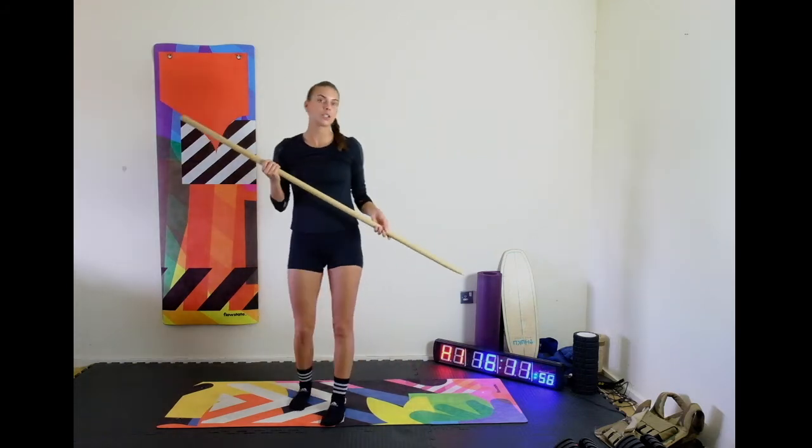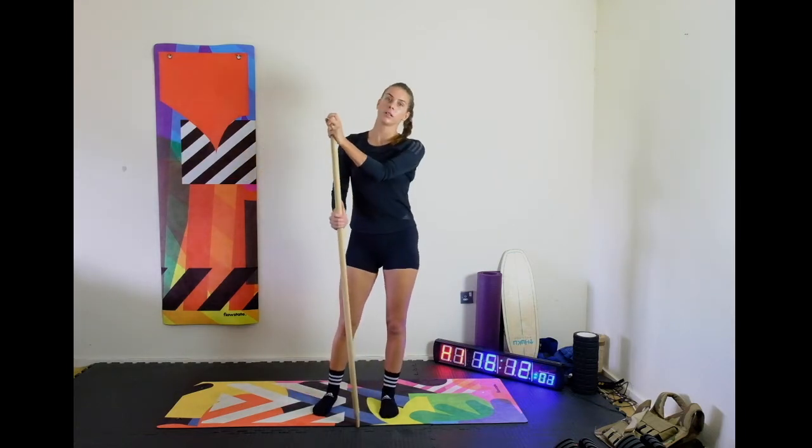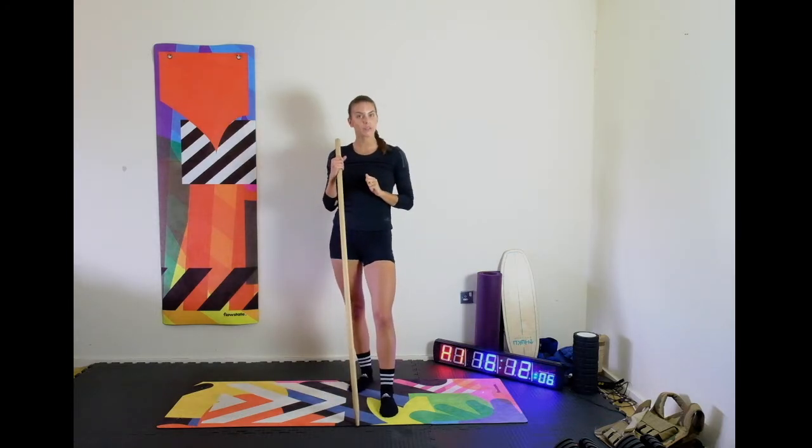For the workout today, we are going to do 10 overhead squats followed by 10 burpees over the dowel. You have five rounds of this in total, and I'm going to do the very first one with you.